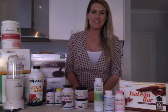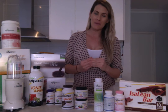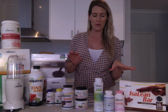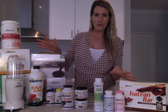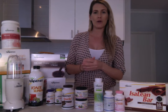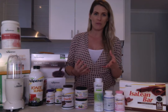Hi everybody, welcome to Isagenix and welcome to Live Life Live Free. My name is Christy McLennan and today I'm going to be going through the President's Pack with you. Your Coach or Enrolling Sponsor has probably sent you this video so we can unpack your box together and you can chat to your Enrolling Sponsor about any personal questions you might have.